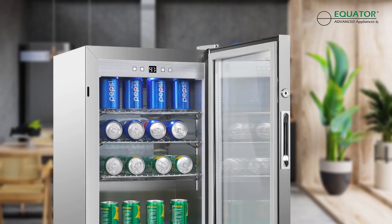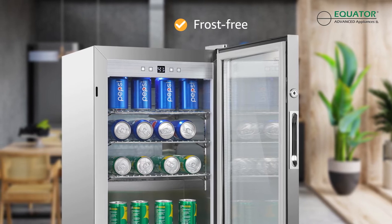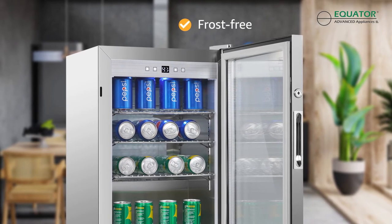With your Equator outdoor mini fridge you'll never waste a moment fussing with frost, thanks to the smart airflow design and auto defrost feature.